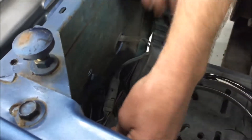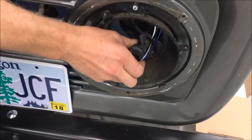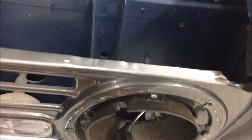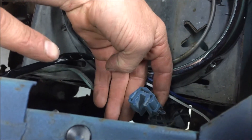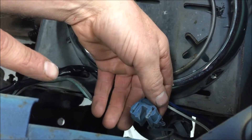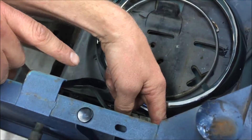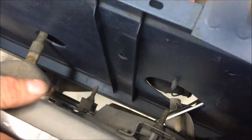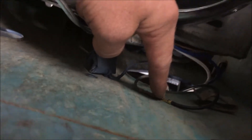Coming over to the driver side, the plug is here for the driver side headlight. You can just disregard the factory plug on the driver side — just tape it up and tie it out of the way. It will not be used when running these headlights. And don't forget, both headlight plugs have a ground wire that needs to be attached to make the headlights function.